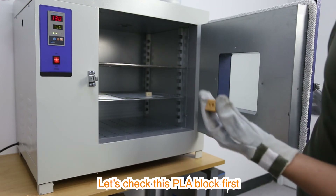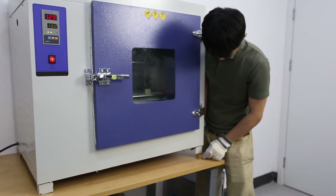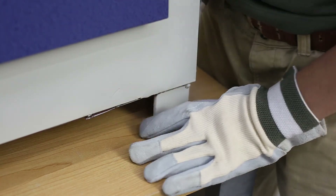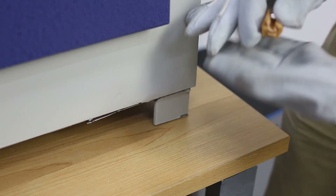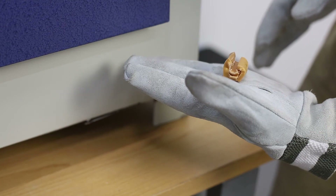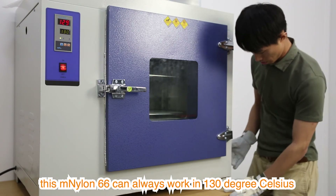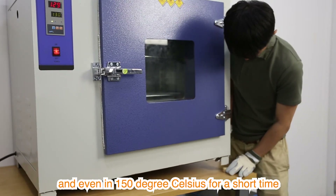Let's check the PLA block first — still the same shape, but can it survive the weight of this machine? This machine weighs over 50 kilograms. No, it can't. Now check the nylon block — it survives. Actually, this Nylon 6-6 can always work at 130 degrees Celsius, and even at 150 degrees Celsius for a short time.